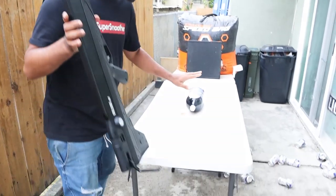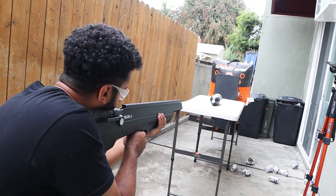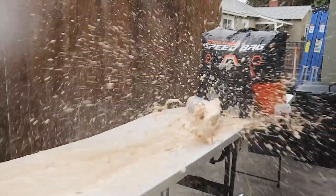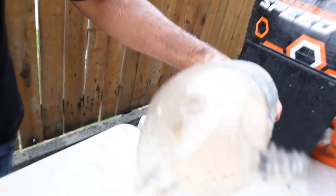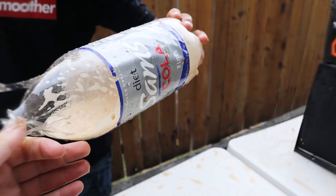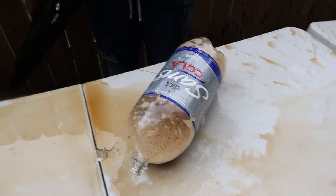Next we're gonna be shooting this one right here. I'm gonna aim for the cap — I shook this up really, really hard. I think it's harder than steel. Three, two, one. Well, it worked. Dude, oh my god — look at this. It tore straight through. We've seen a lot of stuff on this channel, but nothing like that.